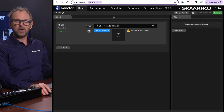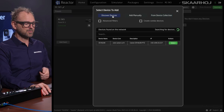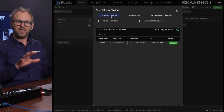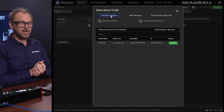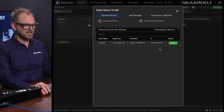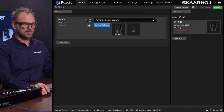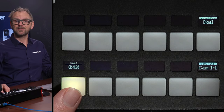Inside Reactor, you simply click Add to search for cameras on the network. We'll use Discovery to look for cameras on this network. We find a CRN100 camera on the network, so we select it, and immediately you can see it is connecting to the camera.